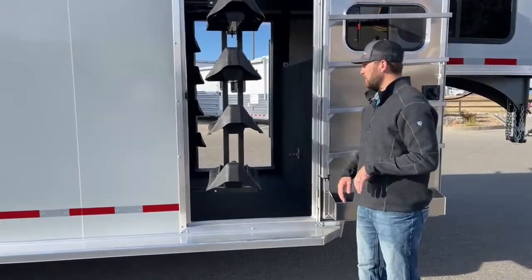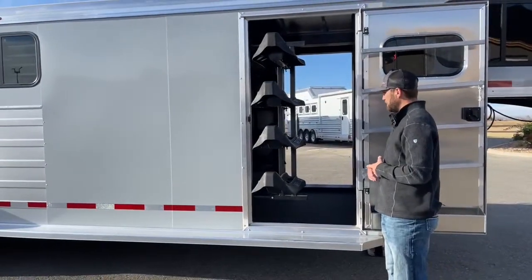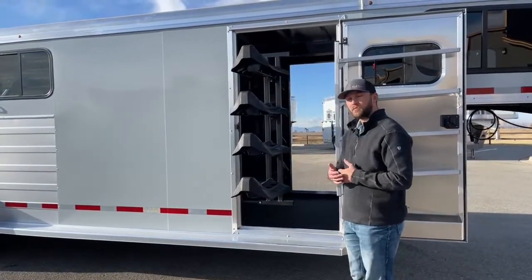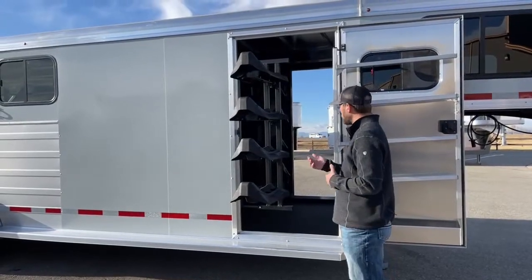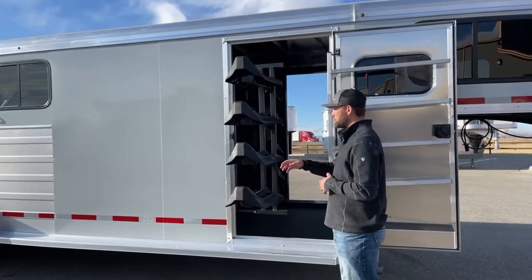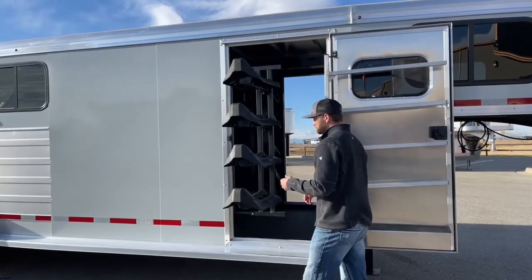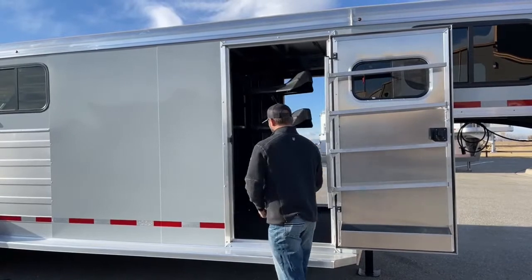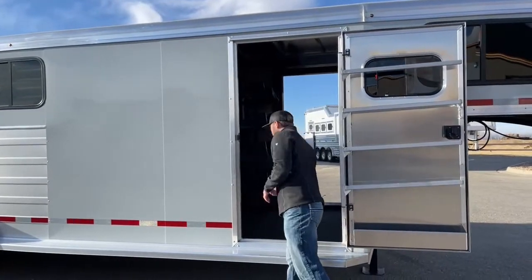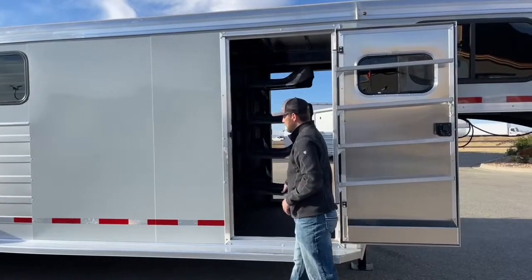Here in the door is your swing-out saddle rack — it is a four-tier swing-out saddle rack. These are non-adjustable but you can remove them if you want. This is a four-horse trailer so you're going to have eight saddle racks total. If you only want to haul six horses you can remove one or two off each side to give yourself a little more room. These do run on a gas piston — they'll kind of pull themselves in when you let them go.